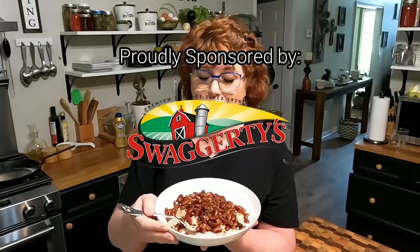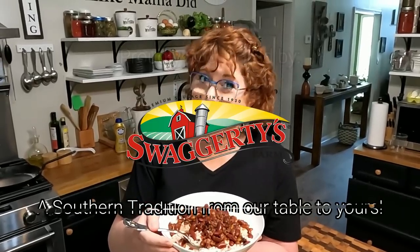Hey y'all, it's Chris and Tammy with Collard Valley Goods. Today we're making red beans and rice with some delicious hot Swaggerty sausage, and I'm gonna tell you, it's some good stuff.